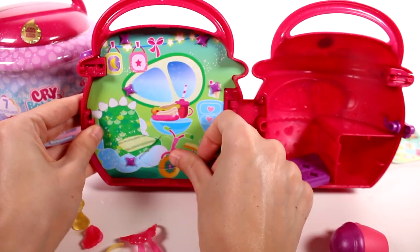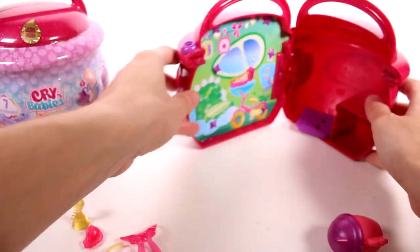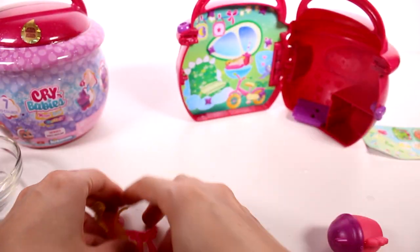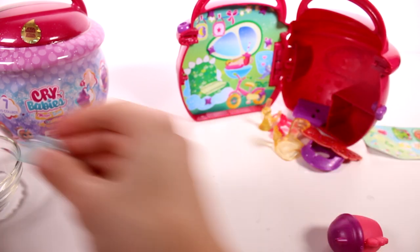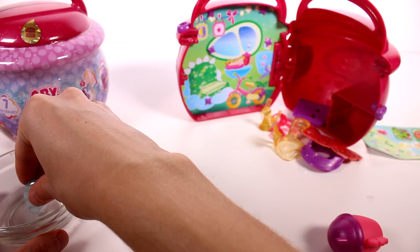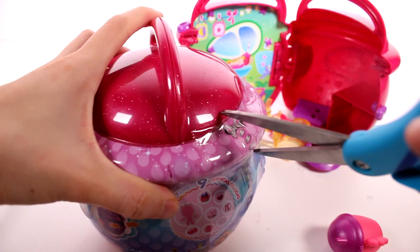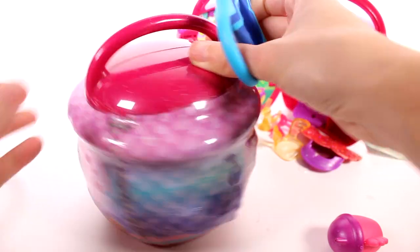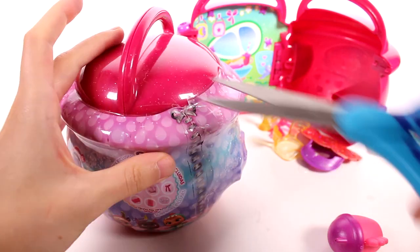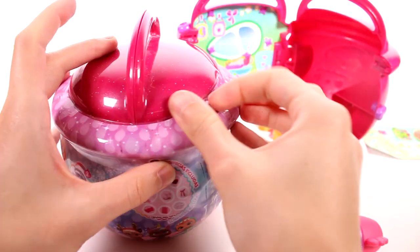We can go ahead and put that back and we have this nice little background that we can keep. So I'm going to push this back over here with all her accessories and whatnot, and then I'll fill this up so we can use it again. We're going to open up the next one and see what we get. I hope we get the rare one — that would be really cool. I want to get Tina!